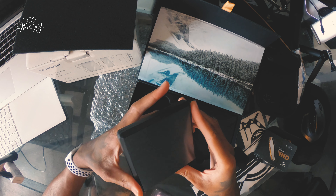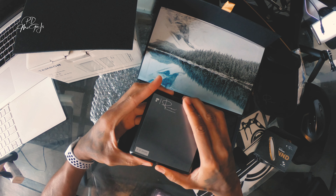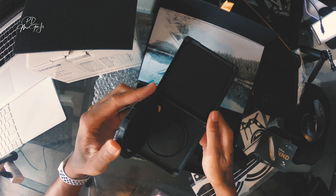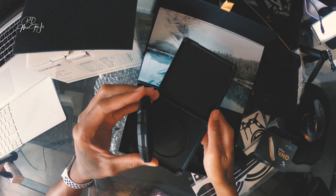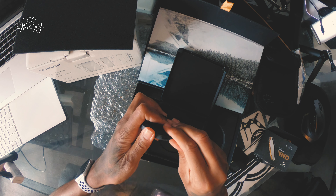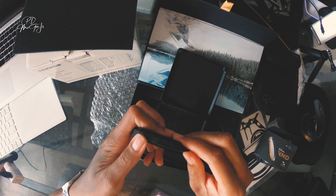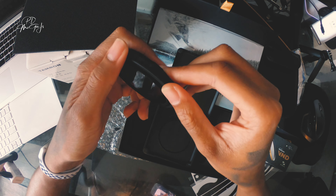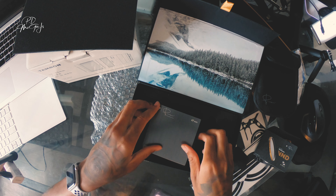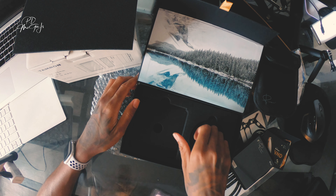The variable ND filter comes in a nice silver, looks like an aluminum case. It has a signature and inside is the variable ND filter itself. It has a cover so you don't have to always be touching the lens, which I usually keep on most of the time. And besides that, that's all that comes in that box.